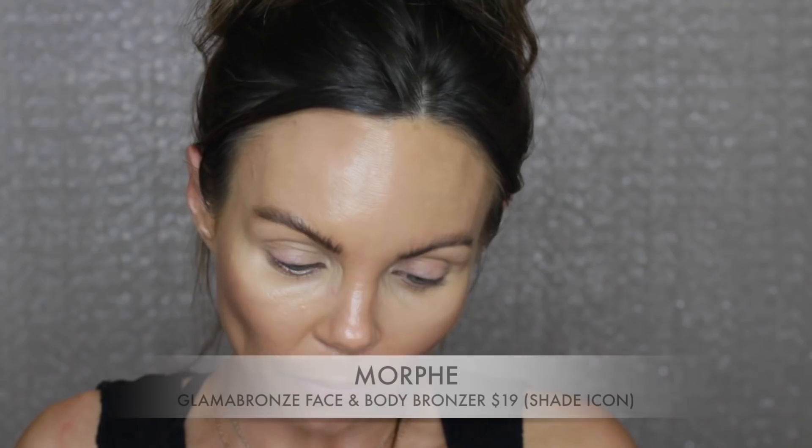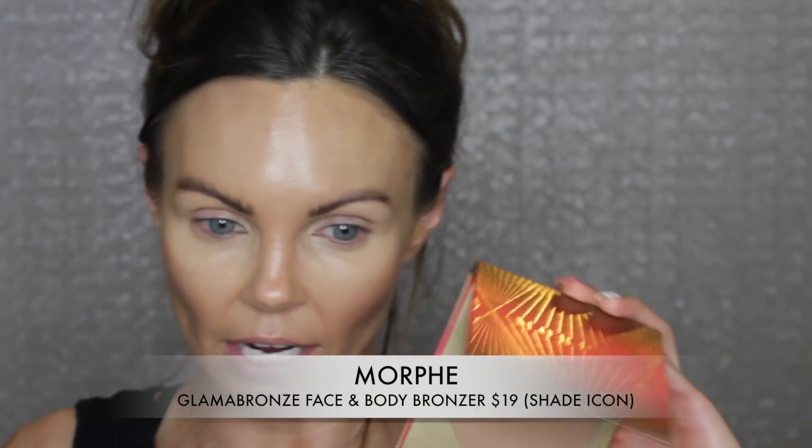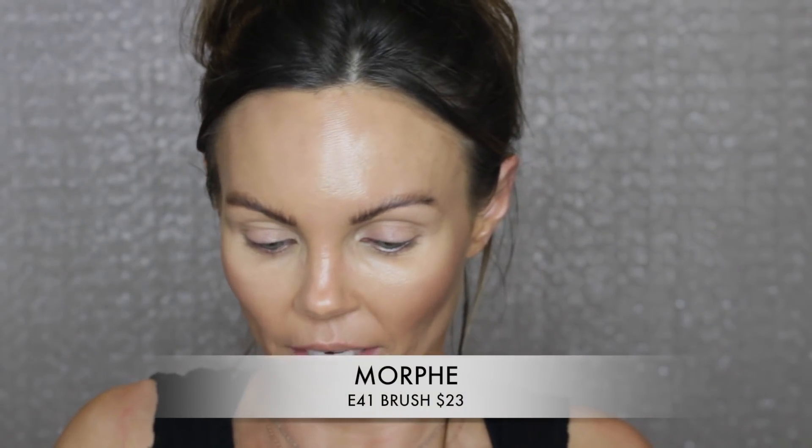I got this new one the other day but I haven't used it on camera. This is the new Morphe Glam Bronze Face and Body Bronzer — I got it in the shade Icon. Jaclyn Hill said it was the best bronzer ever. I'm using my E21 brush — I haven't used this brush in a minute. It's a really nice, light bronzer. So who would be interested in seeing me do the Scott Barnes Tati challenge?